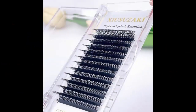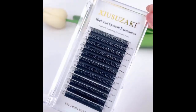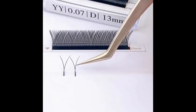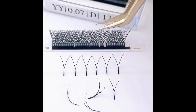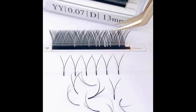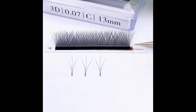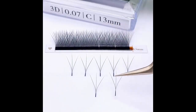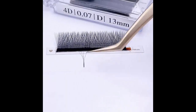W-shaped balloon 2D 3D 4D 5D 6D 7D 8D automatic flowering pre-made fans, eyelashes extensions natural soft light YY individual lash specifications. False eyelashes, sort eyelashes extension, false eyelashes band. False eyelash material: mink hair. Model number YY 3D.